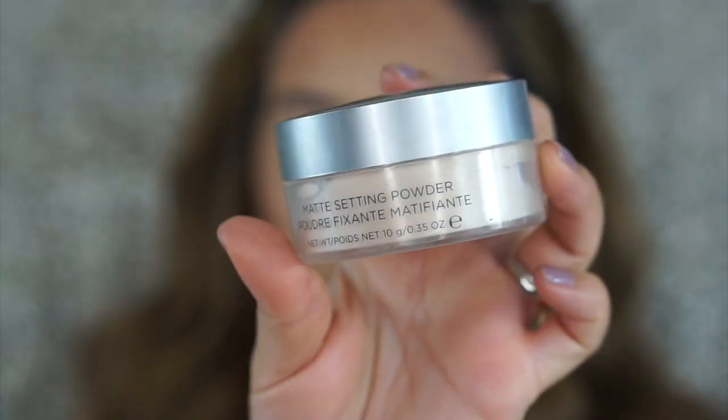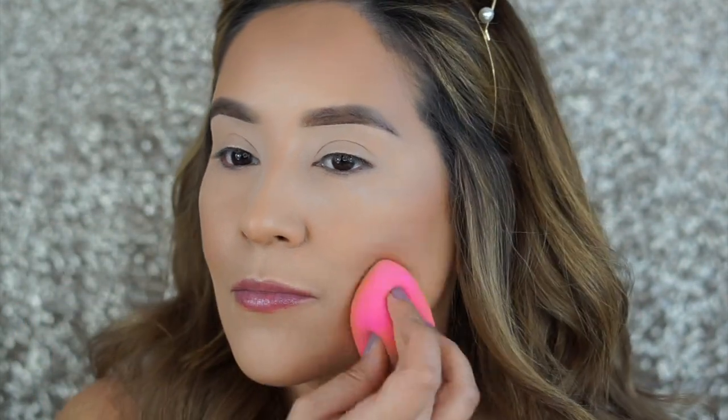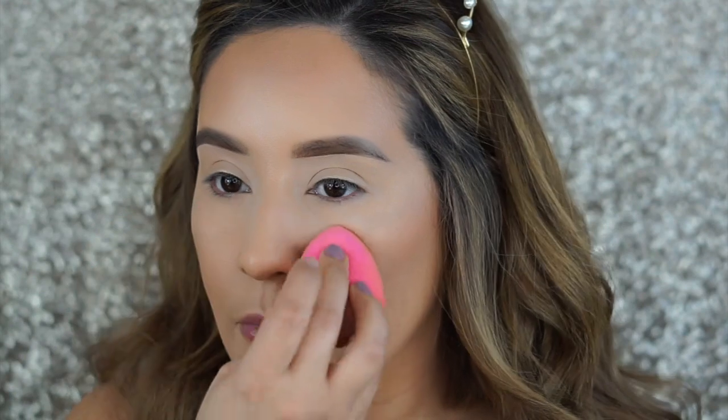I'm going to set my whole face with a Cover FX matte setting powder. I'm starting off by applying that underneath the eyes and letting it sit while I do my eyes, so that if I get any fallout I can just blend it away.